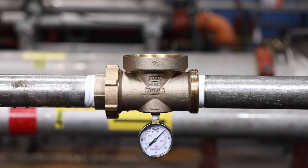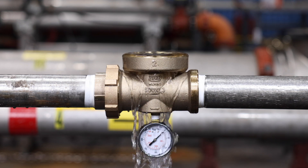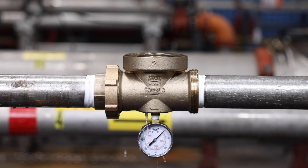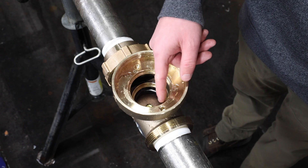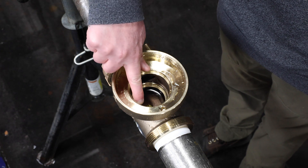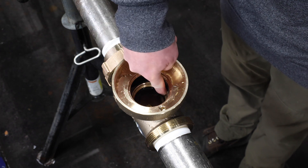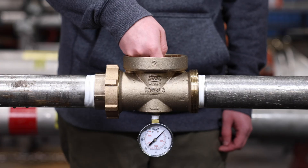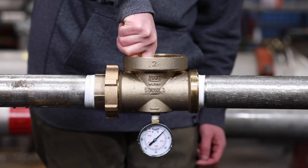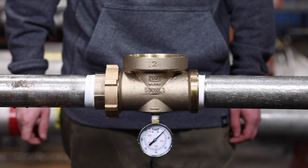While the valve is disassembled, open the upstream shutoff valve slightly to flush out the valve body and service line of any debris. Visually inspect the internal machined surfaces in the valve body where the o-rings of the cartridge seal. Look for any cuts or gouges in the body. If there is any visible damage or corrosion to the bronze body, please replace the entire valve.